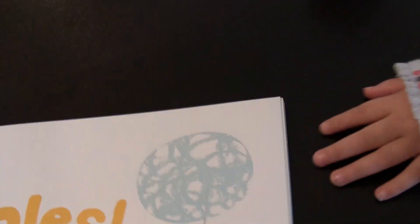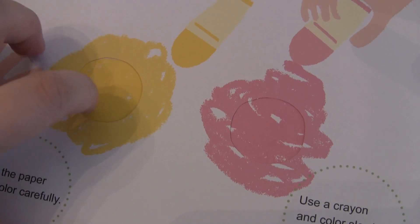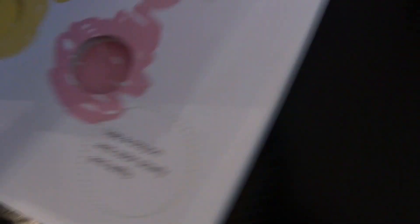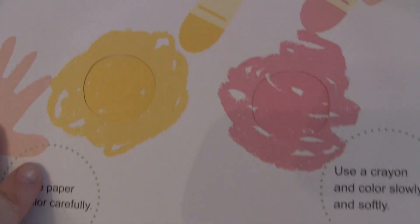Basically what you do is there are holes in the pages, so when you're coloring, you're actually coloring onto the next page and then you get to see the surprise of what you made. In this one, you're trying to change the pink and the yellow into different colors.